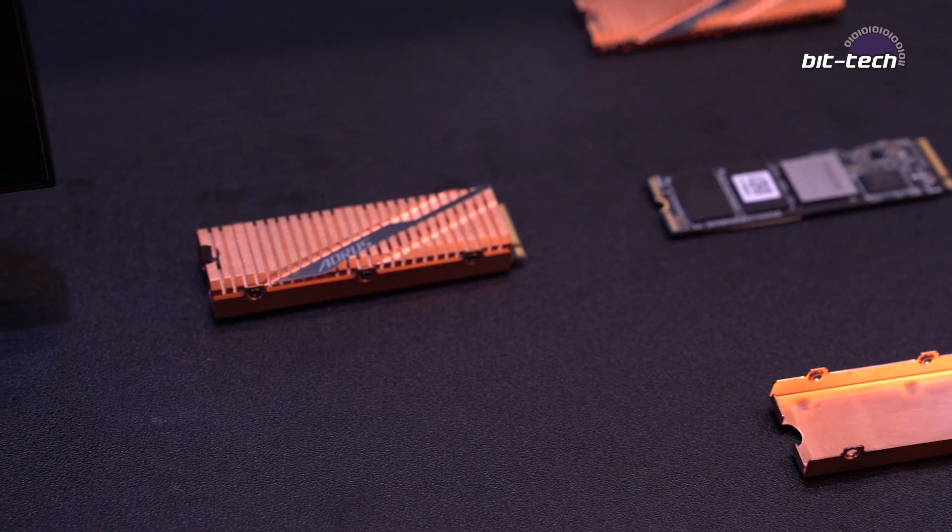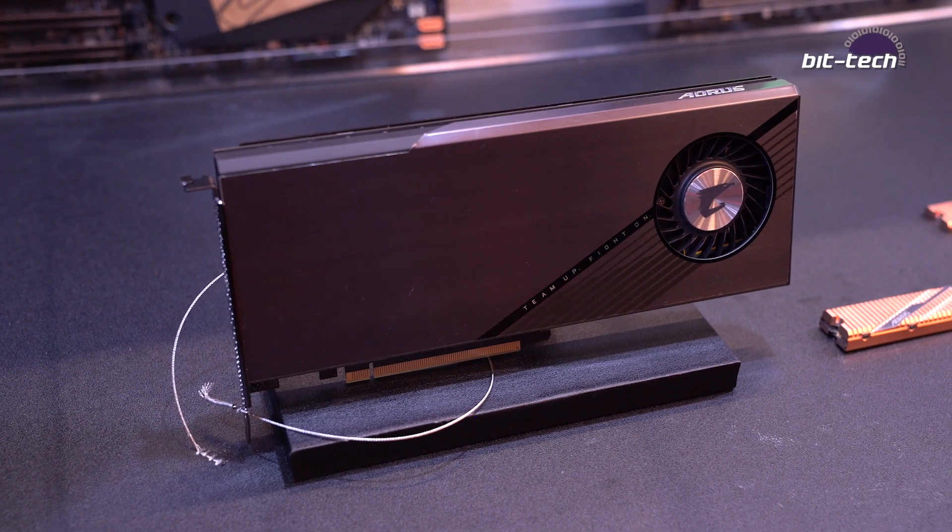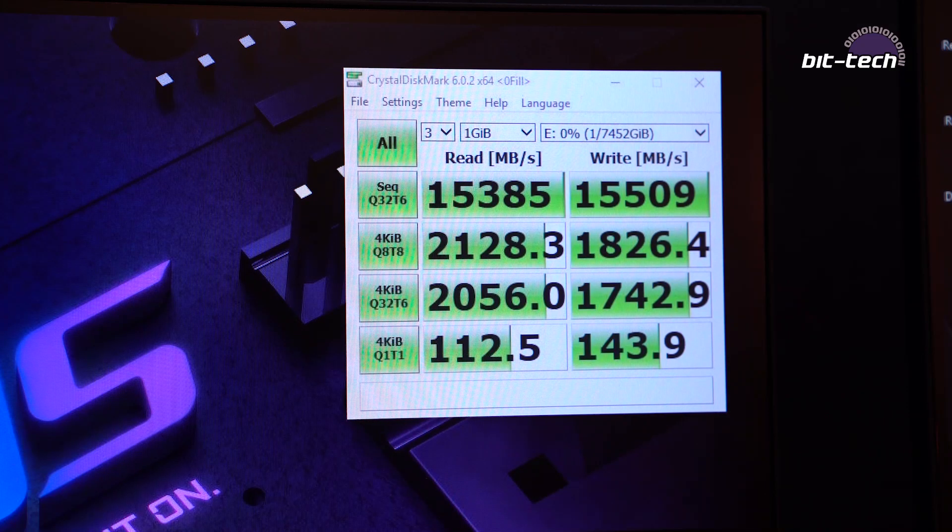We've also created a very special drive, which is four of the devices in an add-in card, which will be PCIe Express x16. And that actually gives us 15 gigabytes per second.